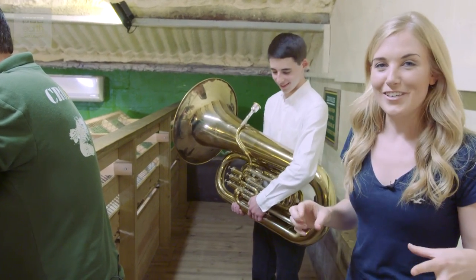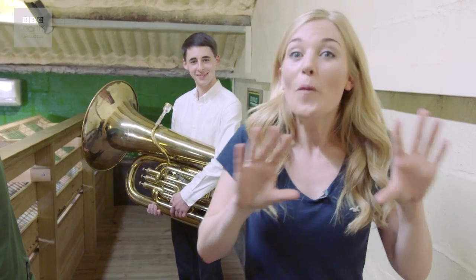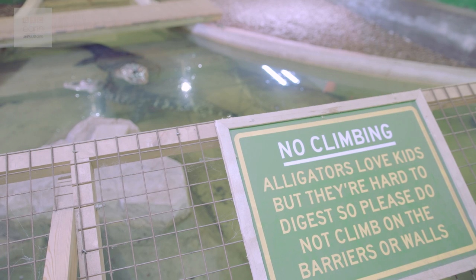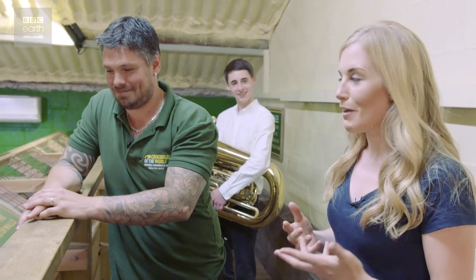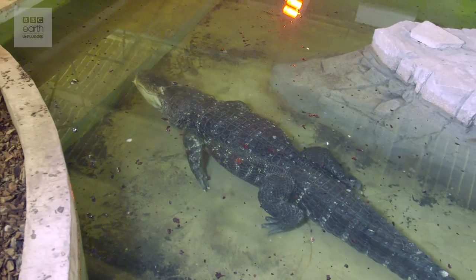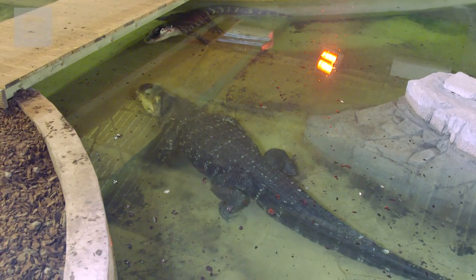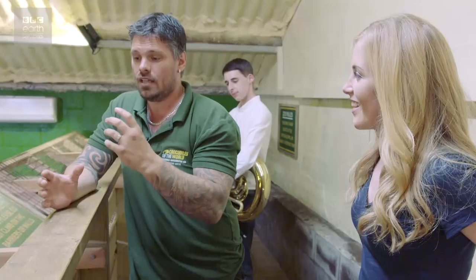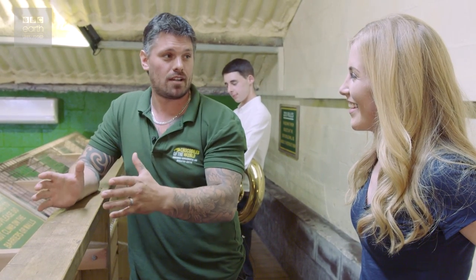It might seem a little bit weird to be playing musical instruments inside an enclosure, but trust me, it's going to be well worth it. So Sean, we are going to play a very specific note — a pedal B-flat to Albert — and it's going to cause a bit of a reaction. Crocodilians are very vocal animals and they use vocalisation to communicate with each other in mating rituals, but also warning off other males. The B-flat is the same frequency as a male American alligator.